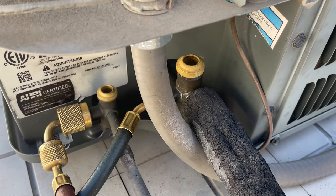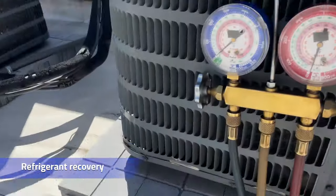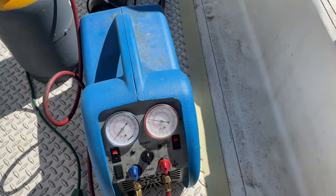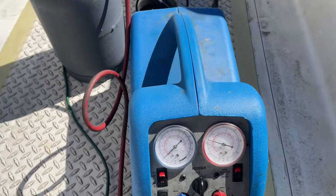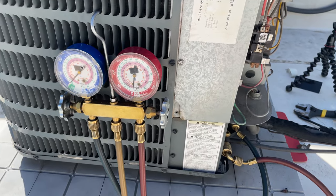So you can save almost all of the refrigerant. Now we'll just recover the remaining and start with the TXV installation. Not much refrigerant left in that line set at all — probably less than a pound. By pumping down the system and trapping it in the compressor, it took about five minutes to recover the rest of the refrigerant. Not much left in there, probably about a pound, maybe less than that.